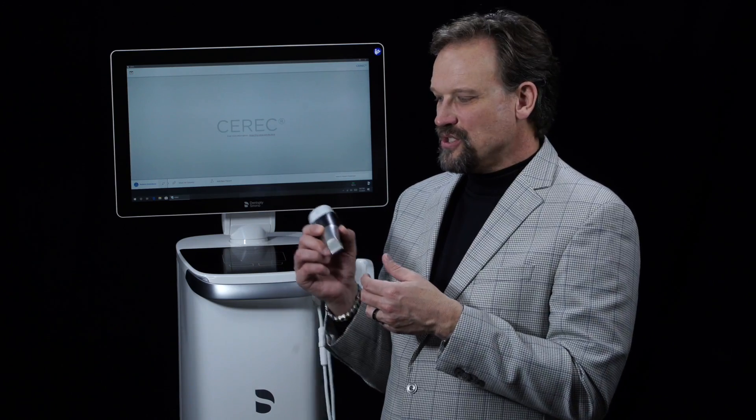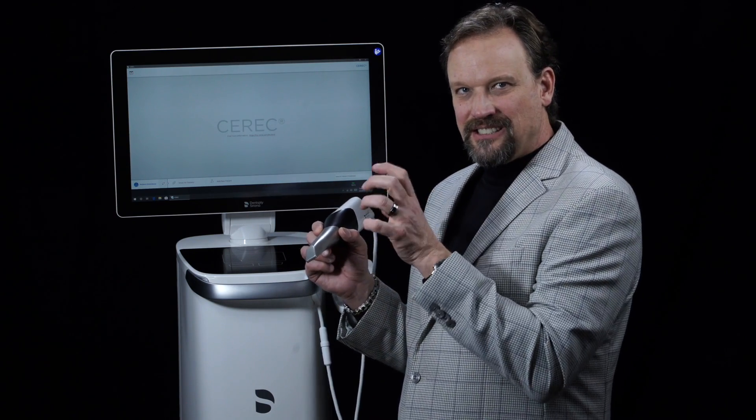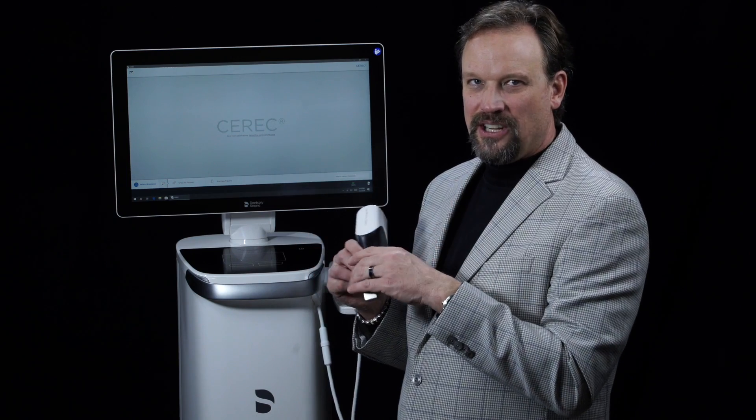Another really neat thing is that it has a motion sensor. All you have to do is grab the camera — it senses that it's been moved and the camera kicks on automatically.